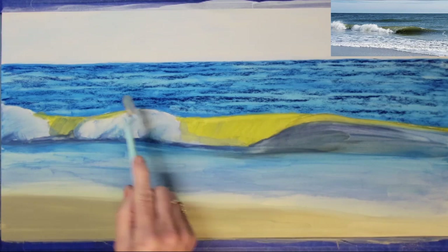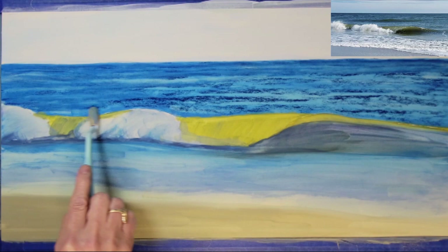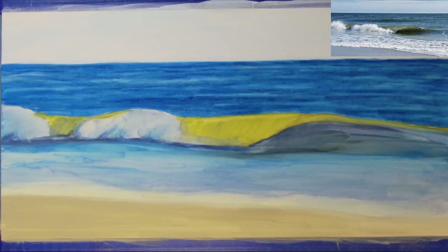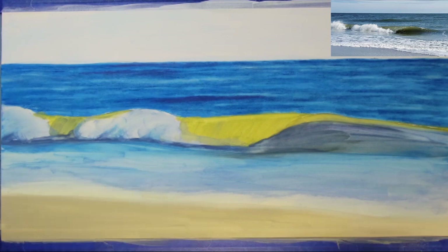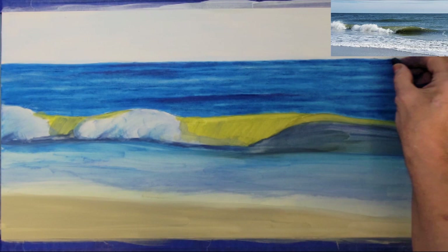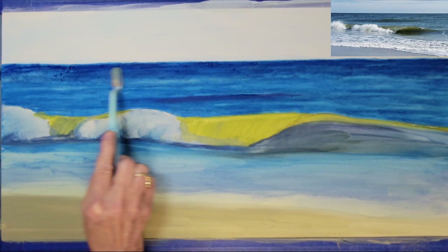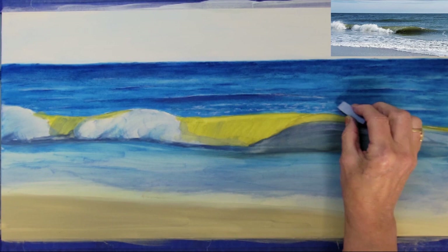I'm going to use a sponge-tipped applicator tool to lightly blend the dark blue color into the background. The water near the horizon line is typically a little bit darker than the foreground, so I'm going to add some darker blue to the very background area and blend it again lightly so that I don't remove too much of the texture.